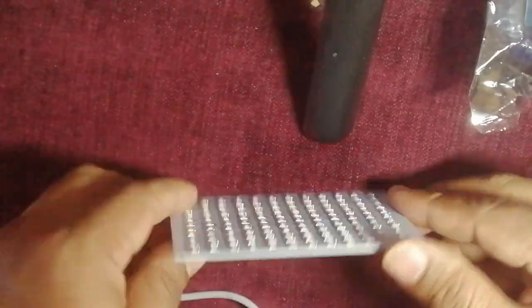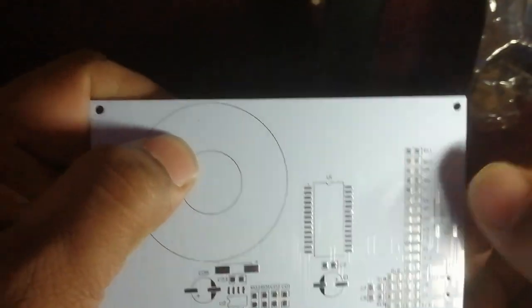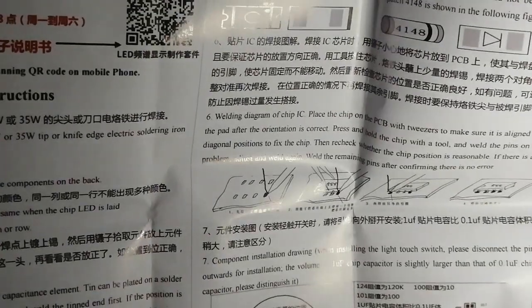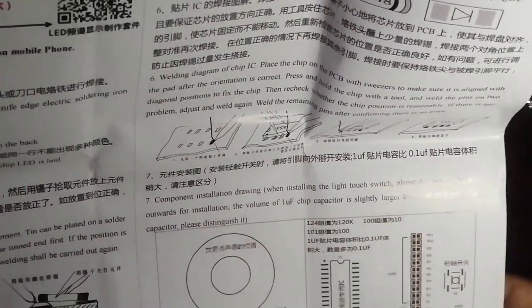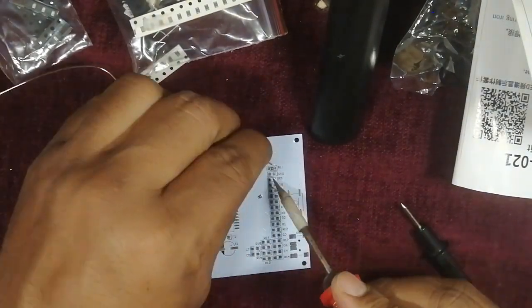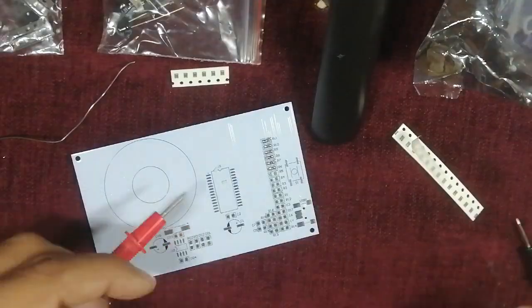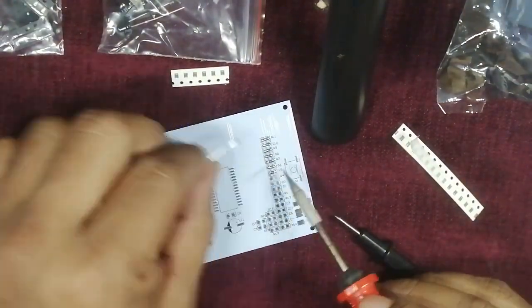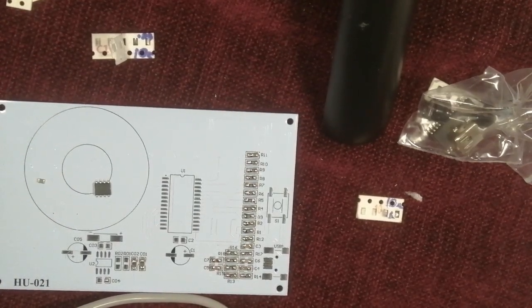Now let us go to the next section — placing resistors and capacitors. There are many resistors and capacitors, so we follow the instruction set where they have listed all components. According to that list we do all the soldering. I have started with R10, R9 — these are all the resistors. I have almost finished with the capacitors and resistors.